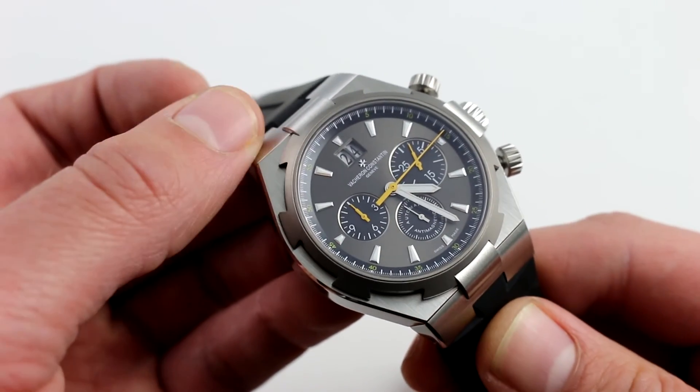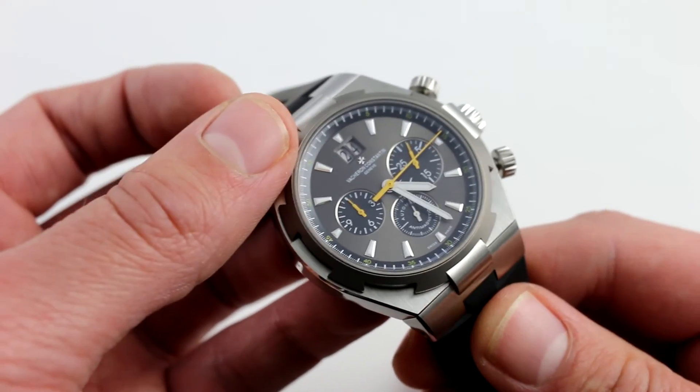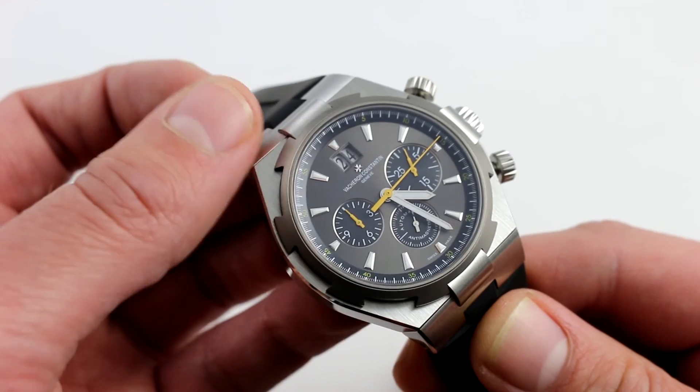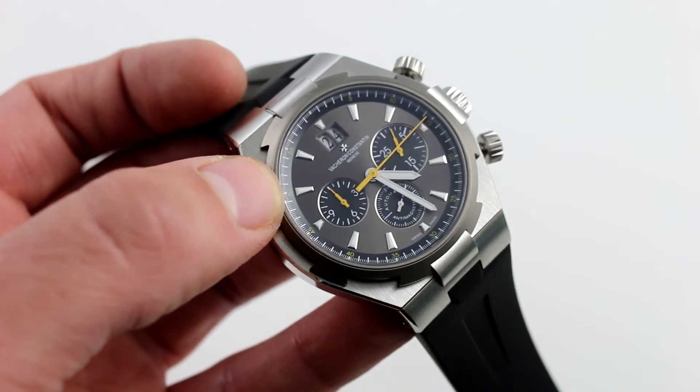If you have a little bit of a nostalgic streak, or just a sense of fine taste, you have to check out this Vacheron Constantin Overseas Chronograph limited edition of 350, available on our website, govbergwatches.com.